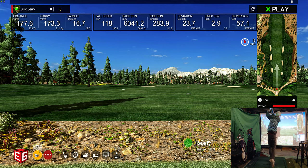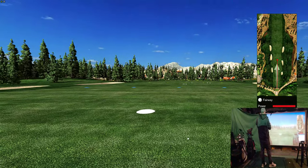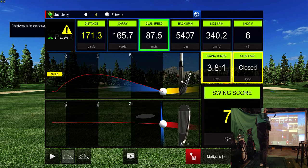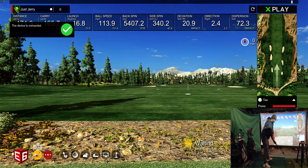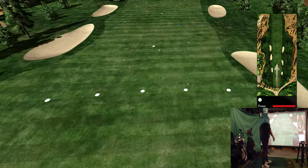Drew on that next one — more of my normal swing with it. Sometimes it hangs up and takes a little bit to calculate one or two shots — that's the program, not the simulator. The device briefly disconnected and reconnected. I felt like I pushed that last shot — yeah, not that great.